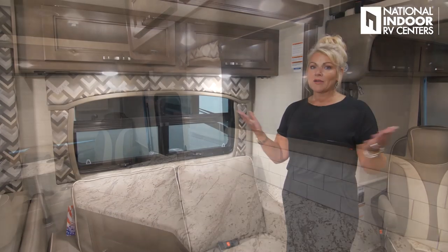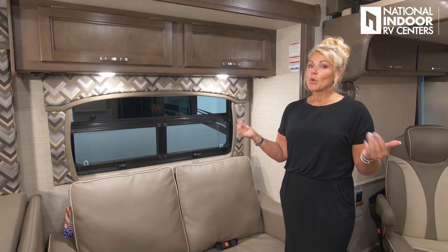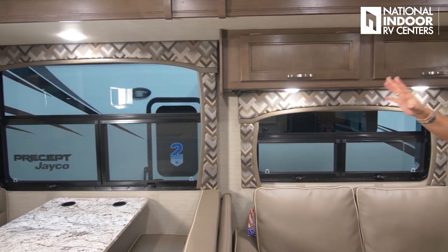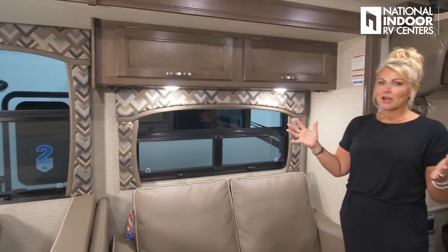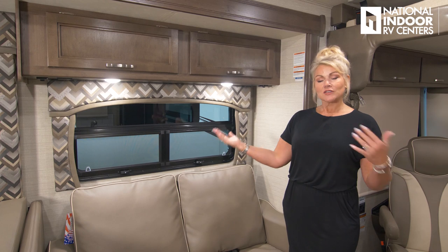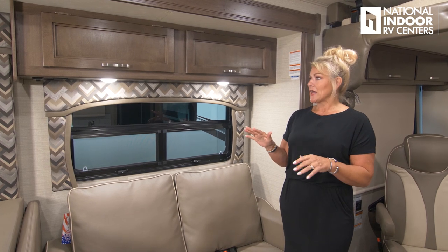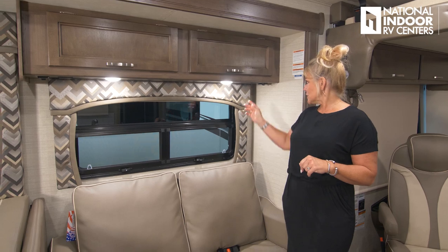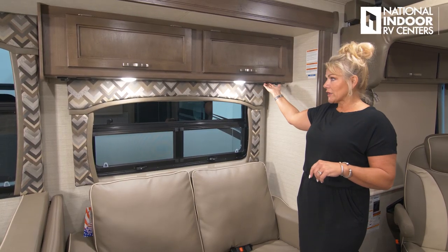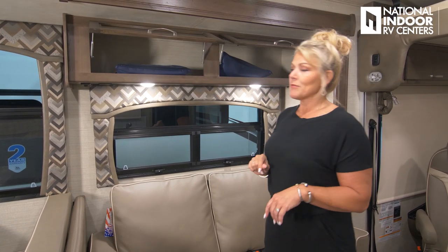The huge frameless windows give you a great view of your campground and surroundings. They open with screens for ventilation — perfect for mountain air. We've got LED lighting underneath the cabinets, light switches for the dinette area, 110 outlets on both sides, and nice storage in both compartments.